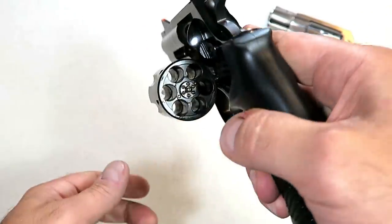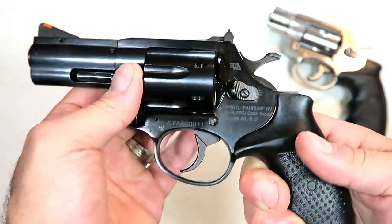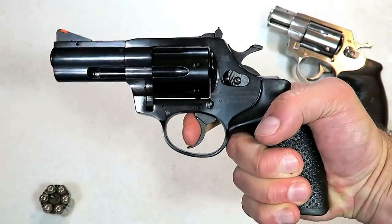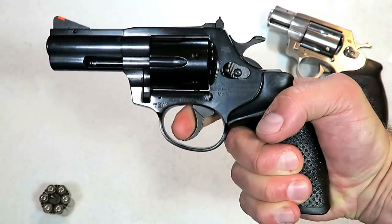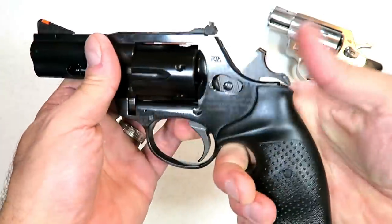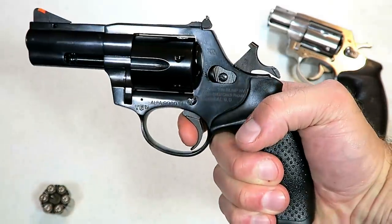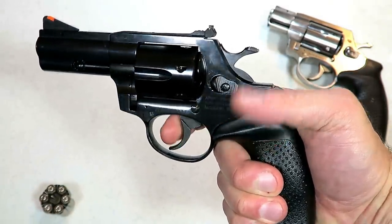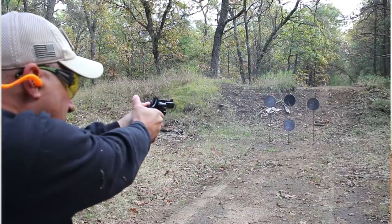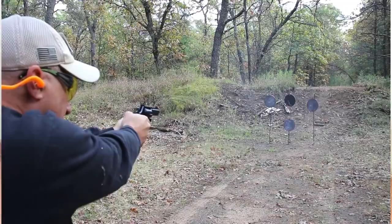It carries six rounds in the cylinder and the double action trigger pull is a pretty standard double action revolver pull — right around 11 to 12 pounds. The single action, the website says four to six and a half pounds. I am measuring just a hair over four pounds quite consistently — short little pull there, just over four pounds.